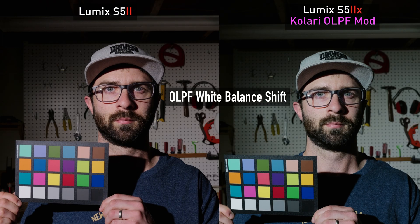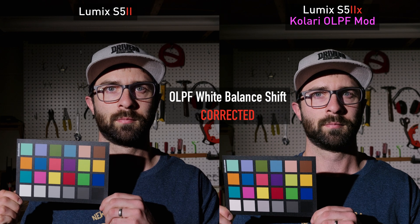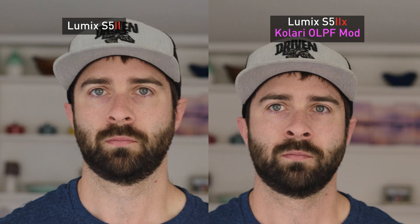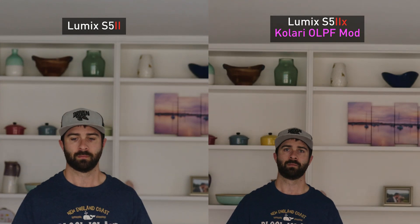That's going to vary depending on what you do, and this isn't for everybody. There is a slight white balance shift, similar to when you add a lens in front of your sensor, so that is one thing to consider when shooting and matching cameras. The autofocus is the same — it doesn't affect the PDAF pixel array or anything, so you're good there.